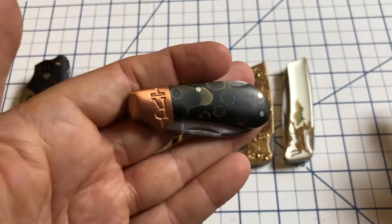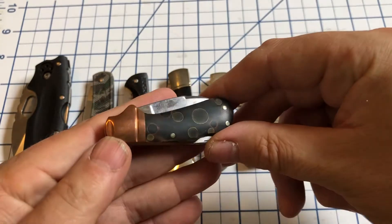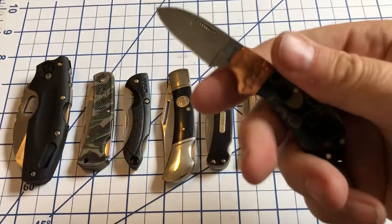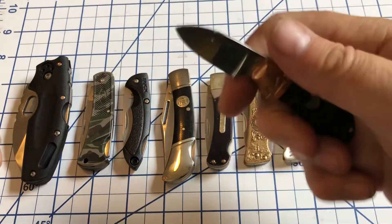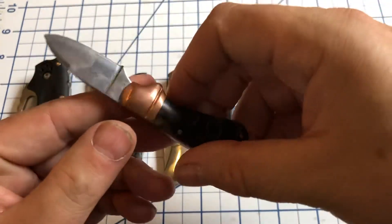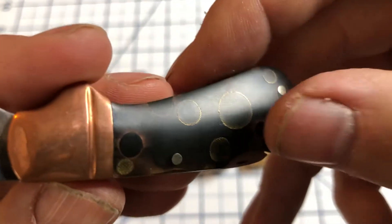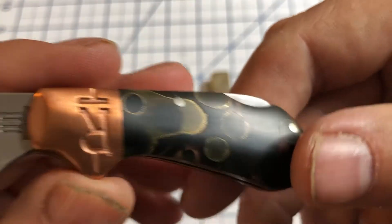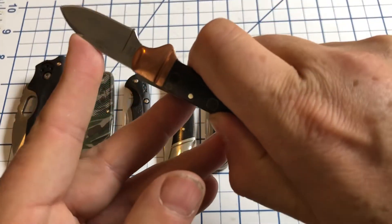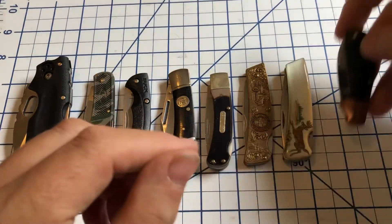First, we have this little cub lockback from Rough Rider. This is in the Copper Swirl series. A lot of you are probably familiar with these — they're just a nice little fifth pocket knife, really good for opening packages and things like that. Nice little finger choil. This Copper Swirl series has little bits of copper in the acrylic handles and then the copper bolster. I do have one or two more of these; I just can't remember exactly which designs.